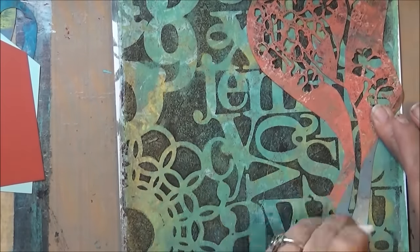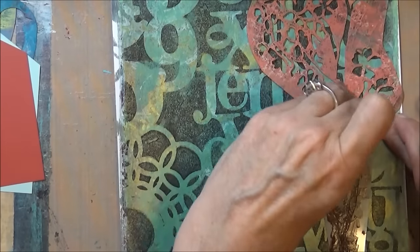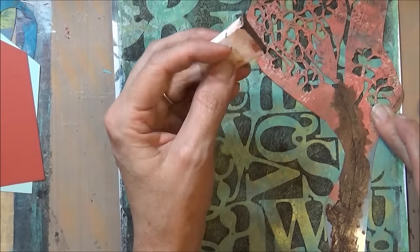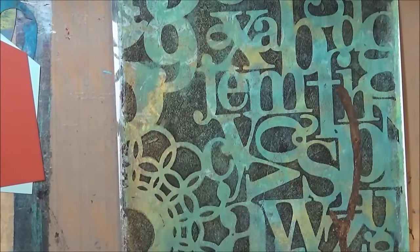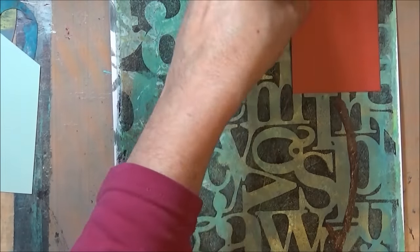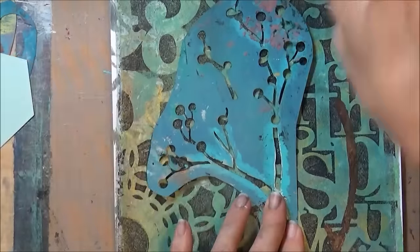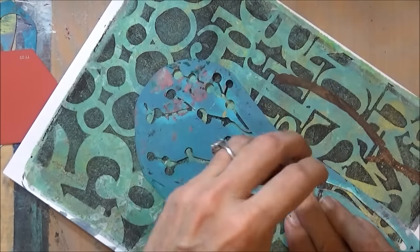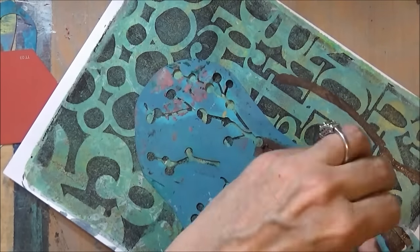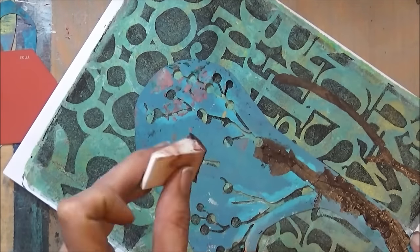I pulled two of my prints from the other day and I'm going to make a little mixed-media birdhouse piece on both of them. I'm just using a stencil to put in the branch that holds the birdhouses, and I'm using the little house-shaped paint chips that I got. I did this on both of the prints, going back and forth between the two and doing two pieces with similar attributes.